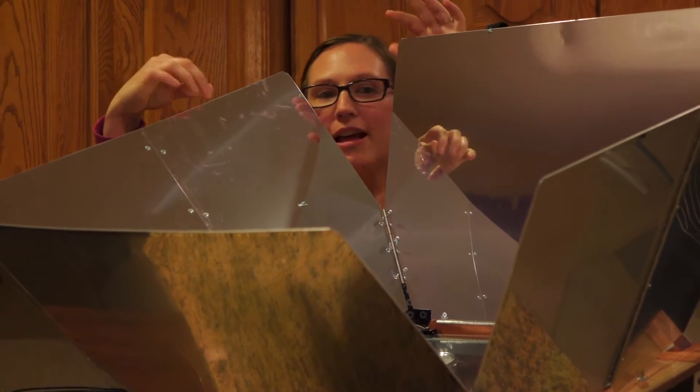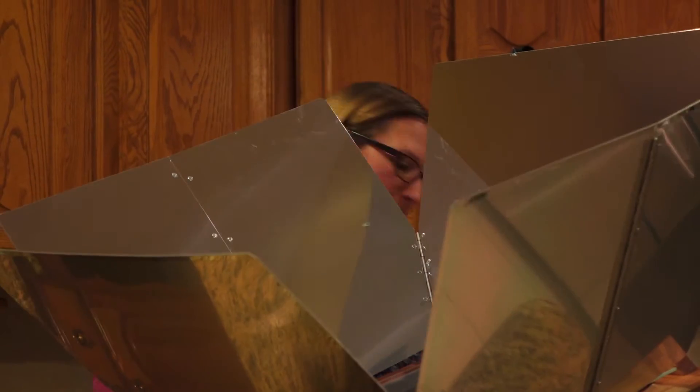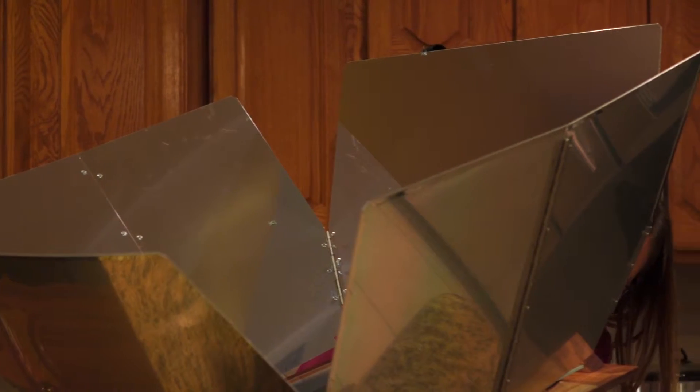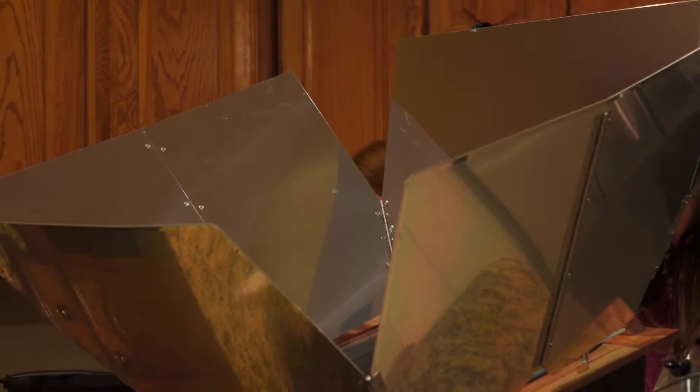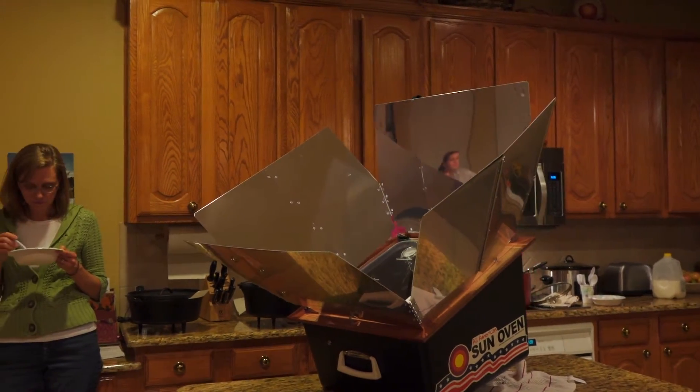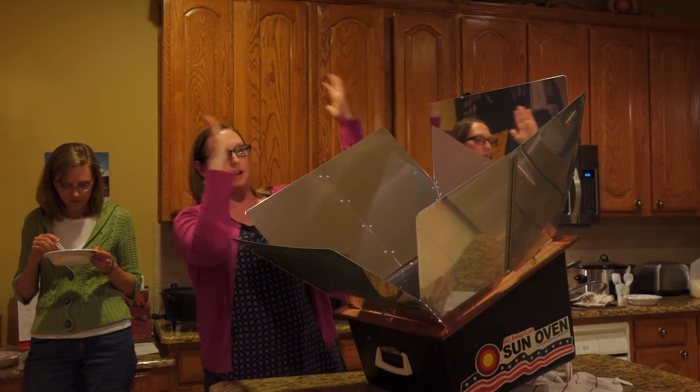It has these panels, and it comes with a little thing so you can tilt it up to match the angle of the sun when the sun's lower on the horizon. It actually goes up quite a bit.